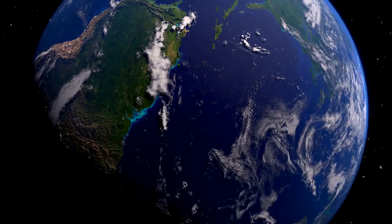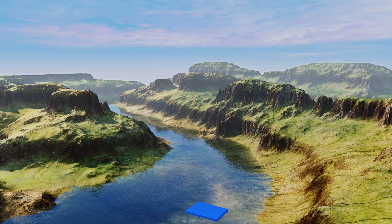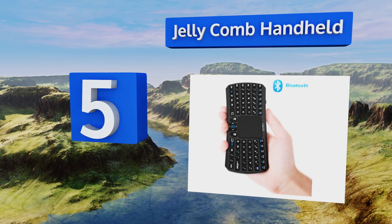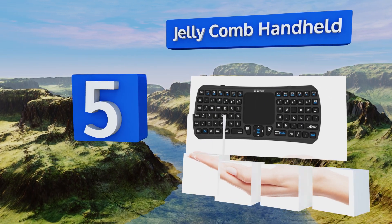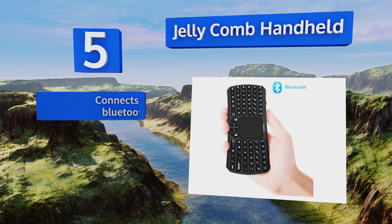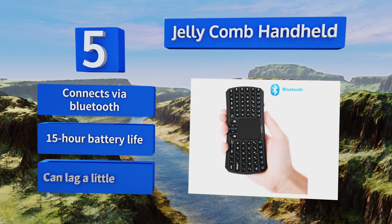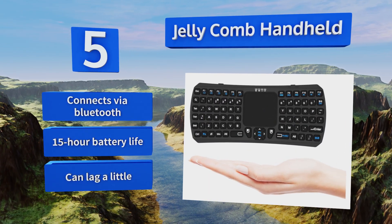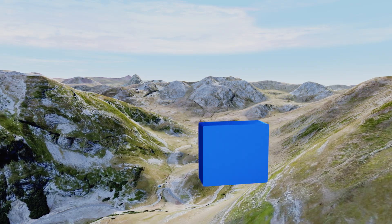At number five, the Jellycomb handheld works with a whole host of devices, making it one of the more versatile options available. It manages to fit a touchpad, keyboard, and other multimedia buttons all in one compact body, though the resulting drawback is that it often feels cramped. It connects via Bluetooth and provides 15 hours of battery life, but it can lag a little.